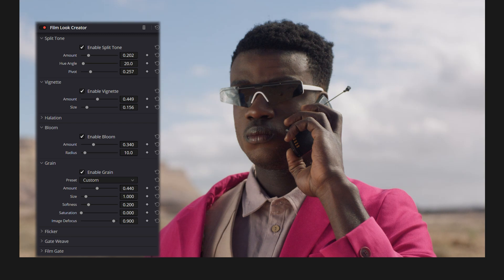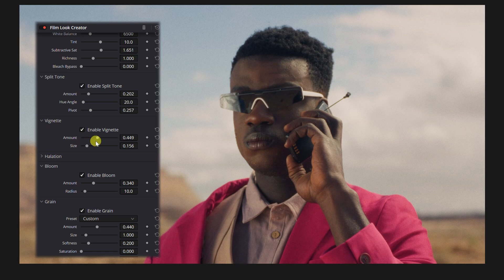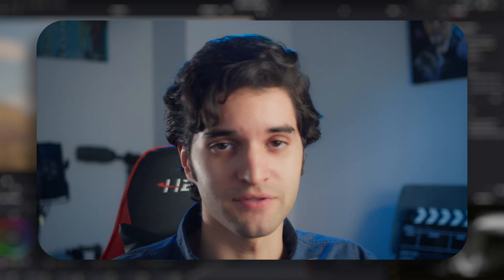Then you have the global blend, which brings it back to our original corrected image, which I like. I don't think I want to really blend it into the original image — I kind of like how it is. I'll add a little more vignette. It's subtle, not over the top. It has subtle highlights and subtle coolness in the shadows. The film look creator lets you create your own custom film look — be creative. Go use the film look creator and see if you like it. You can be creative and practice with it. Like, subscribe, comment — it helps the channel out. See you in the next one.